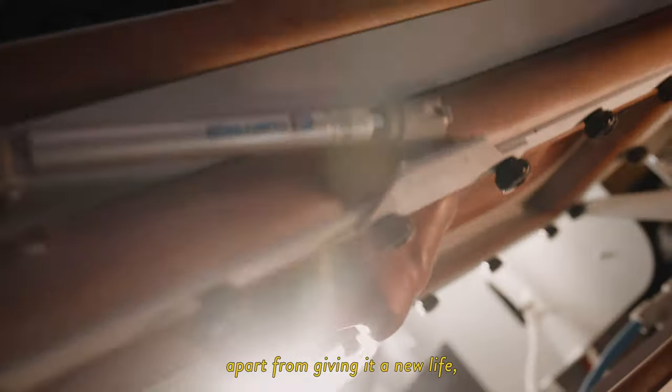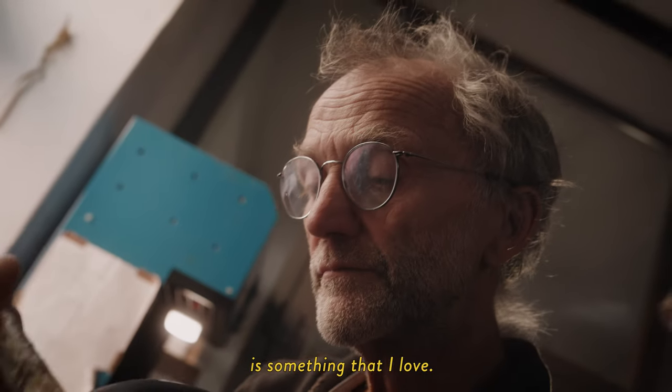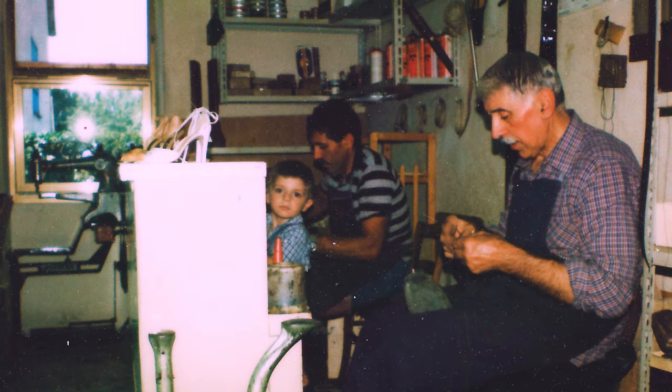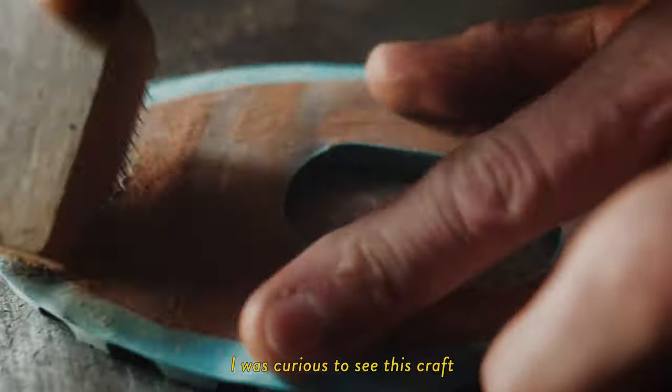Repairing a shoe for me, apart from giving it a new life, is something that I love. It's a story of a family — we've always been in it. It was curious to see this artisanal activity, these attributes, these smells.